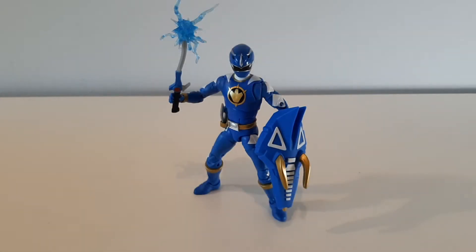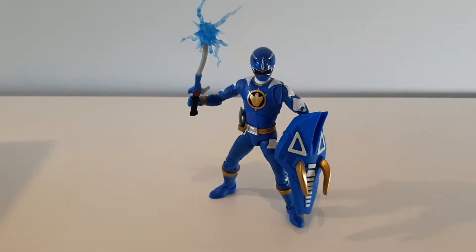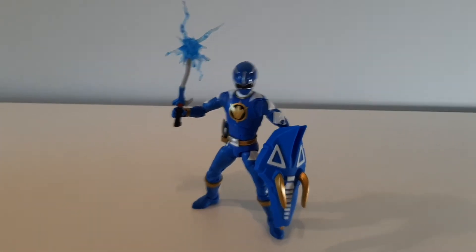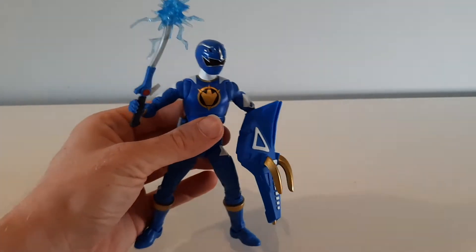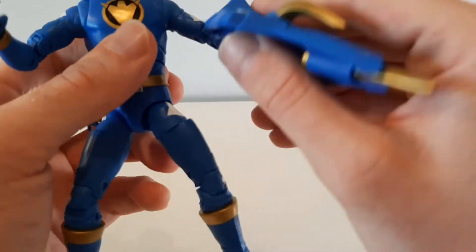Here he is — we finally got him in a pose, which actually took quite a long time. He comes with this huge shield and it's quite heavy, which is why it was hard to get him to stand up. We've gone for the typical back-of-the-box pose. It's a really, really good-looking figure. The shield is very detailed and it even has this gold spike that pops out at the bottom.